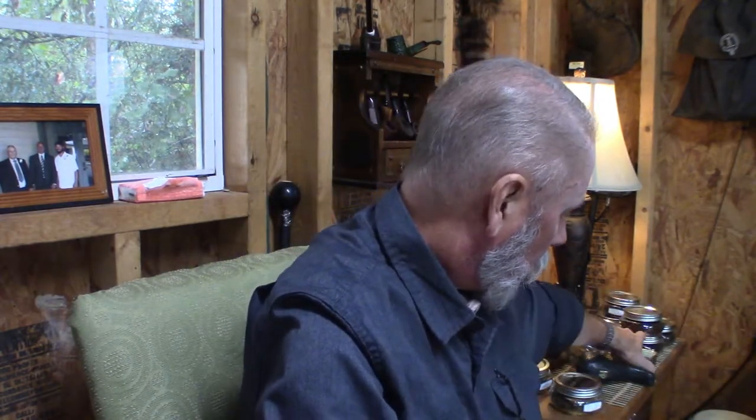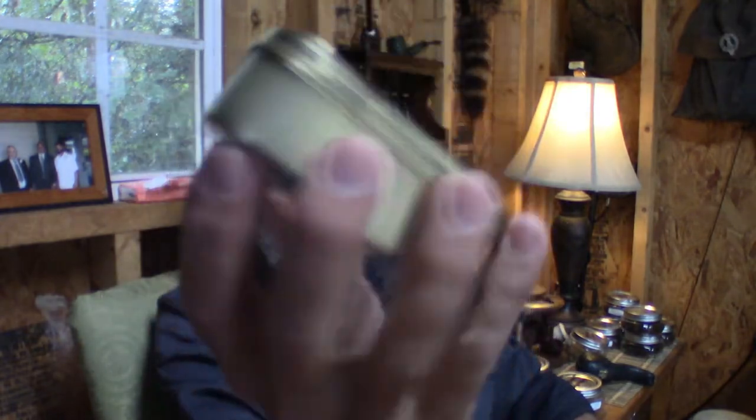You can buy tobaccos that come in bags or in tins — little metal tins. I usually get mine from a tobacco merchant who puts them in little zip-lock baggies, and then I bring them home and transfer them to my containers. I'm not going to go into tobacco types or qualities, because that is a whole other rabbit hole that honestly I'm not qualified to guide you on.